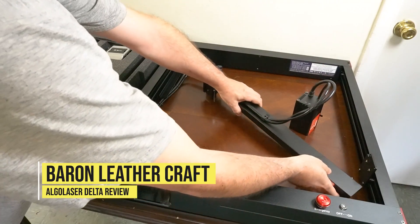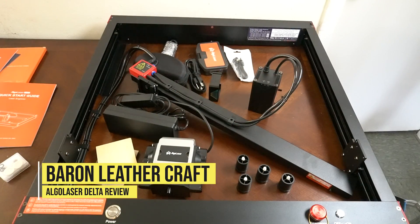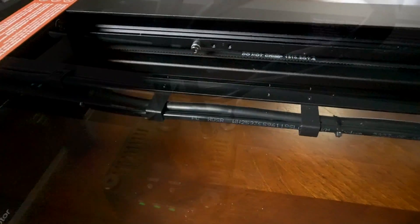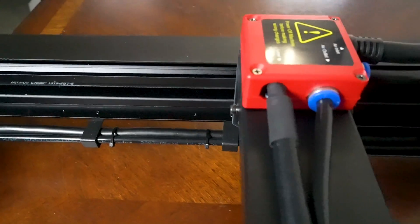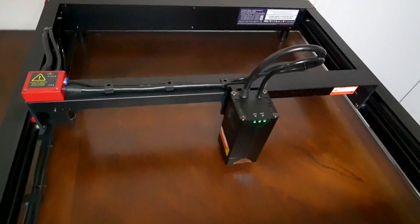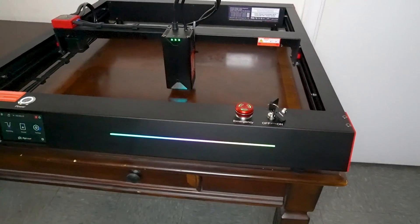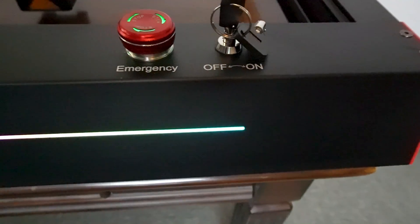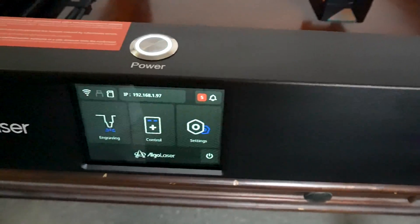Hello, this is Jeff from Baron Leathercraft and today we're going to do a review on the Algo Laser Delta. It's a 22 watt laser. I'm going to start off by sharing some of the technical specs of this laser and then we're going to go ahead and do some cutting and engraving. I want to see how fast I can get this machine to cut and engrave and still give us a quality result. So let's go ahead and check it out.